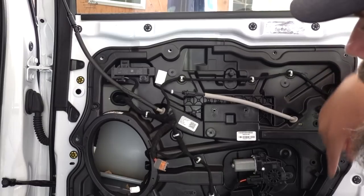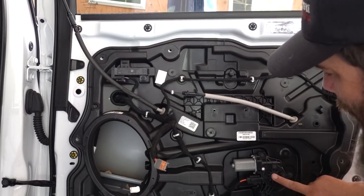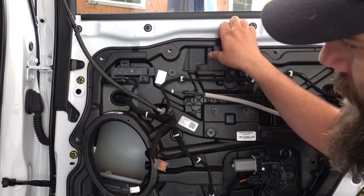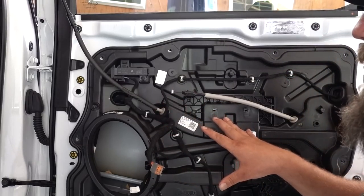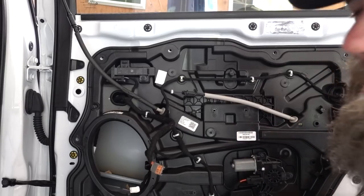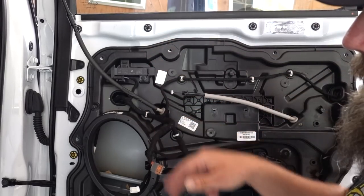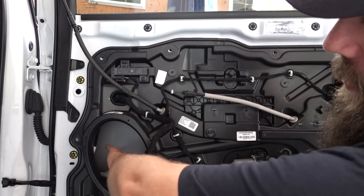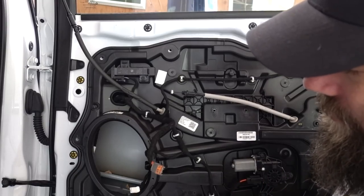I went through the trouble of taking all the bolts around the inner panel off, but it doesn't seem to want to come off easily — there must be something tied in with the window regulator. For our purposes I really don't need to get into that further. Skip the step of taking all those bolts out and just remove the blue speaker — it'll give you all the access you need. It was looking me right in the face, I should have done that in the first place.